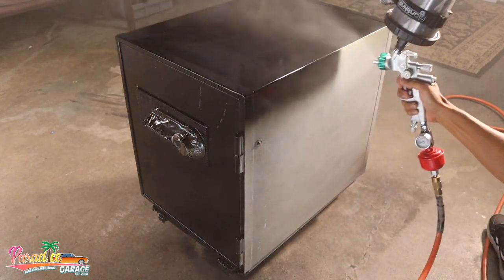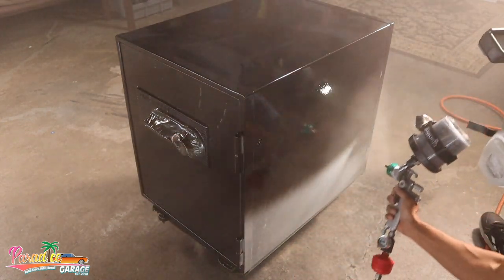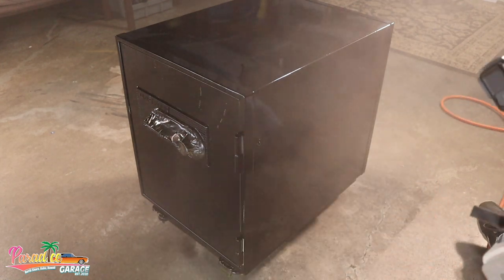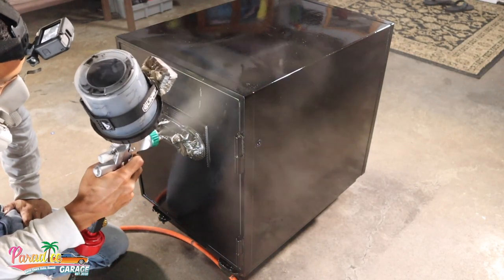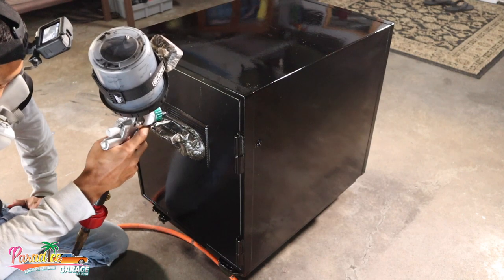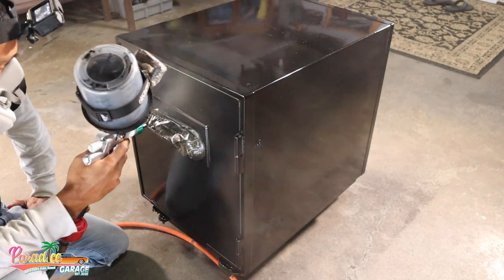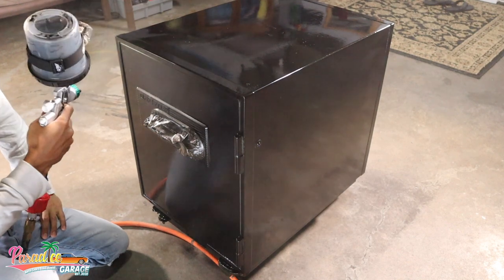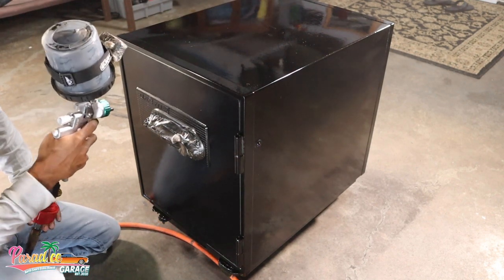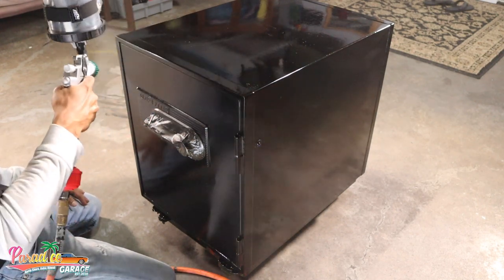Looking at the front of the safe, I did have some areas where the paint wasn't sticking — adhesion issues that looked like a big fish eye running in a line going downward. I'm sure it wasn't wiped down properly. The way to fix fish eye or adhesion issues is to dust your coat on with a lot of air — mostly air — and just lightly dust it, coating it repeatedly. It basically goes away. This is a quick fix, a painter's secret, and it works wonders.